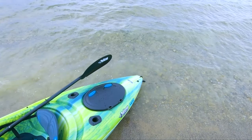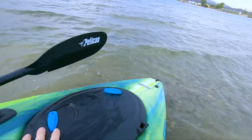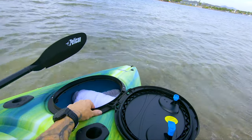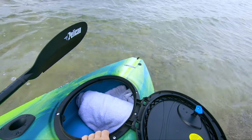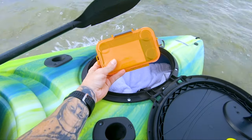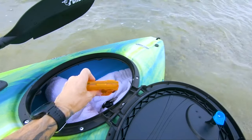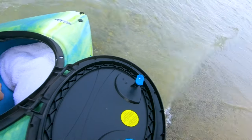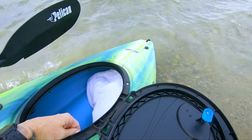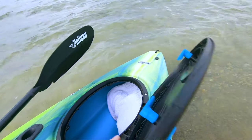I was able to get into my little storage bin while I was paddling — I'd just reach back with one hand and flop it open like that. My phone's back here in its case, and I was able to take a picture of the bridge, which was cool. I think you could probably put a dry liner in this. It looks like it has some kind of edge for a liner, maybe for a dry bag or something.